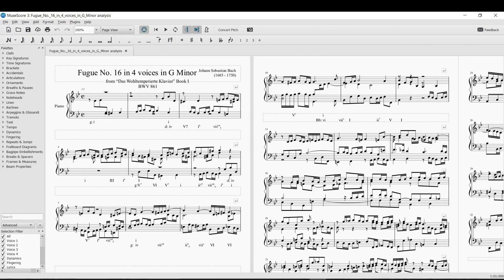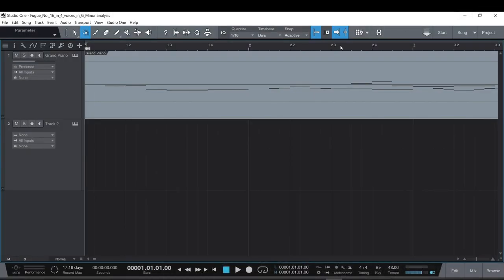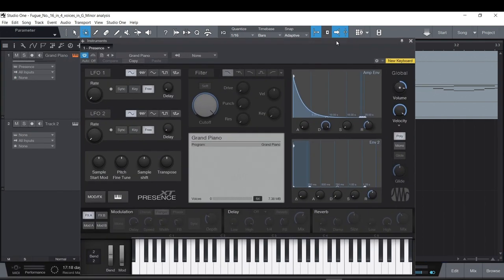There are a couple of standard MIDI file types. MIDI Type 0 takes all tracks into one. MIDI Type 1 — the most commonly used — gives every track in the notation software its own track lane in your DAW. Since I said to use General MIDI, the DAW grabbed the grand piano in Presence to match it.